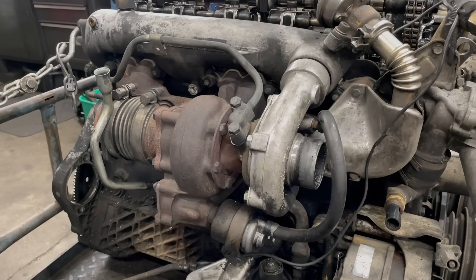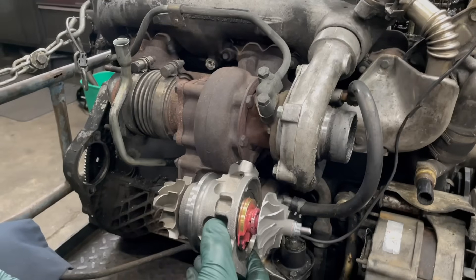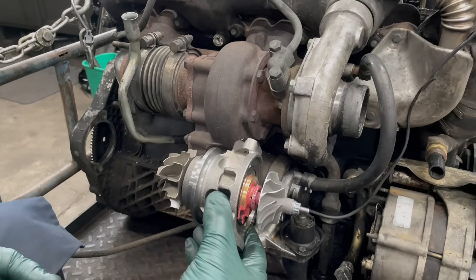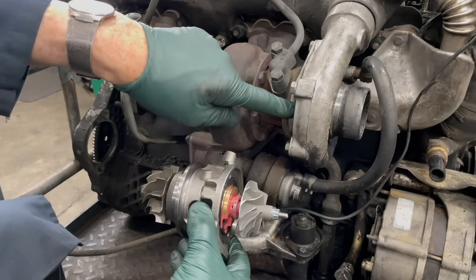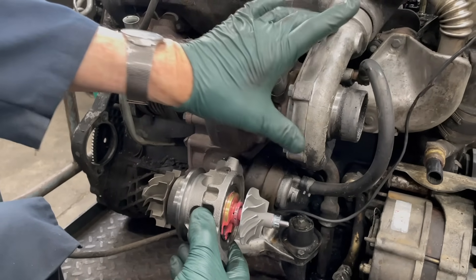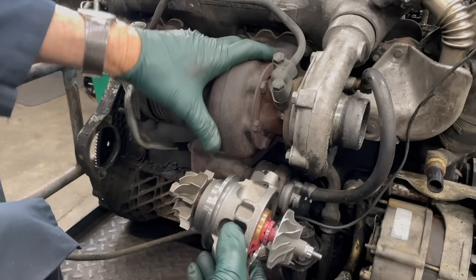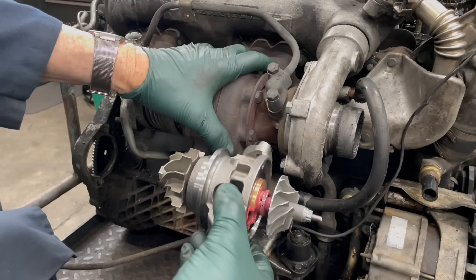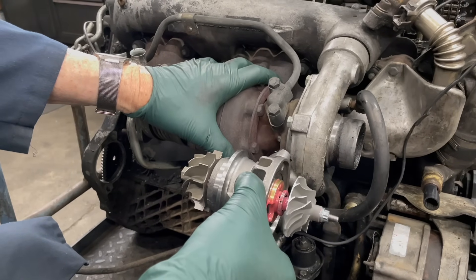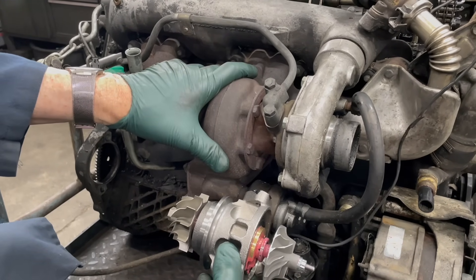I'm going to show you the new turbo that we offer. Now it's not complete — you're going to have to use your compressor plate and compressor housing, and of course you'll have to use the exhaust turbine housing that is on your engine. But that's the turbo — all the key wear parts that we offer as a unit that you can install yourself.